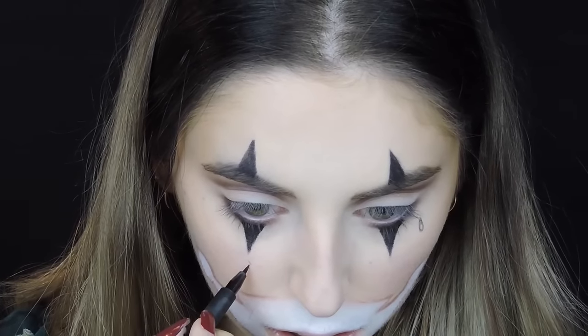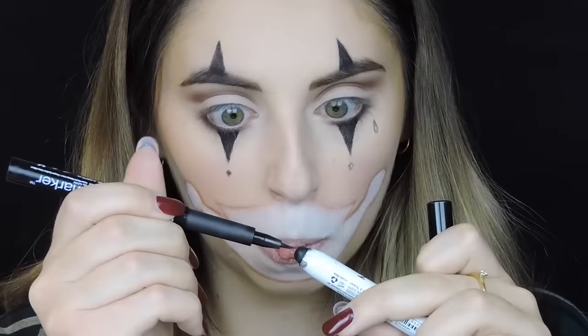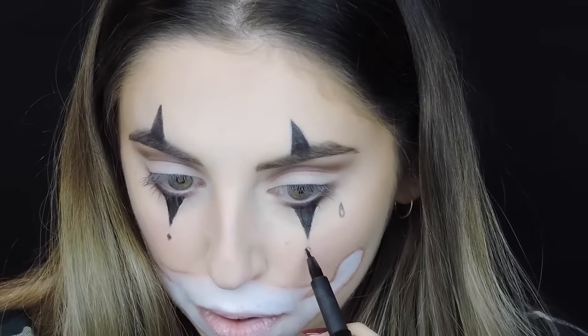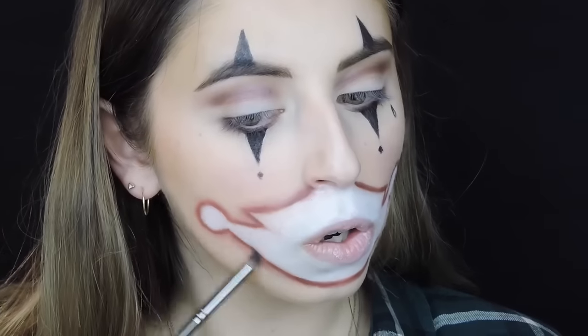Then I drew the diamond shapes and filled them in, but that was not easy because all my eyeliners were not the best quality and intensity. So I used the NYX Jumbo Eye Pencil and that helped a lot. After that I outlined the mouth part and blended everything to create a little bit more dimension for that area.